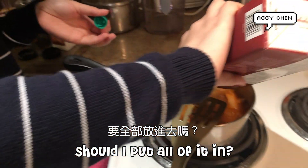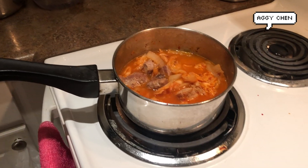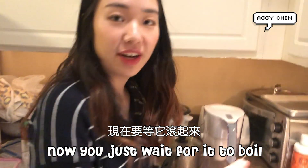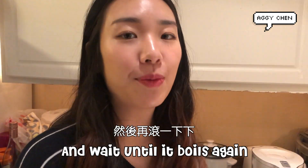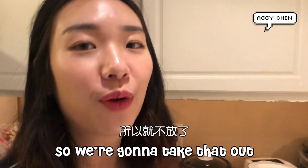Got to put the lid on there. Where's the lid? Now you just wait for it to boil for a little while, for like 10 minutes, and then put the tofu in, and then wait until it boils again, and then put green onions in. But we don't have green onions, so we're going to take that out.